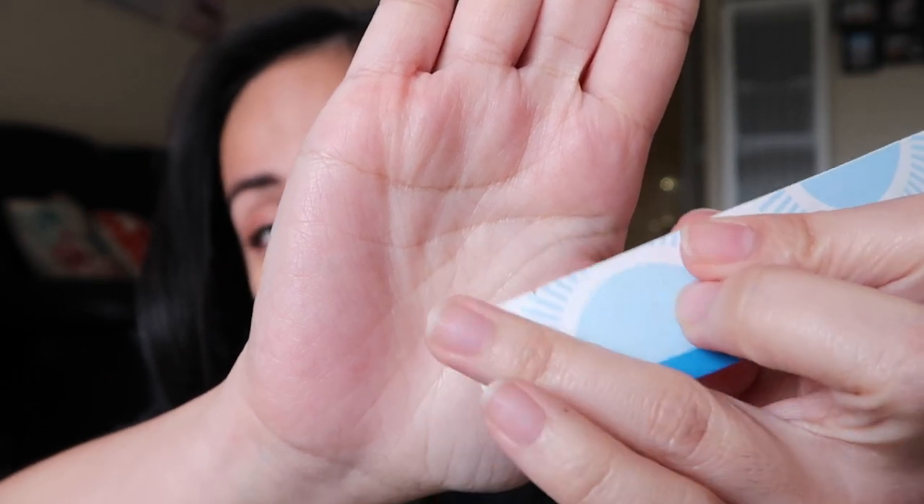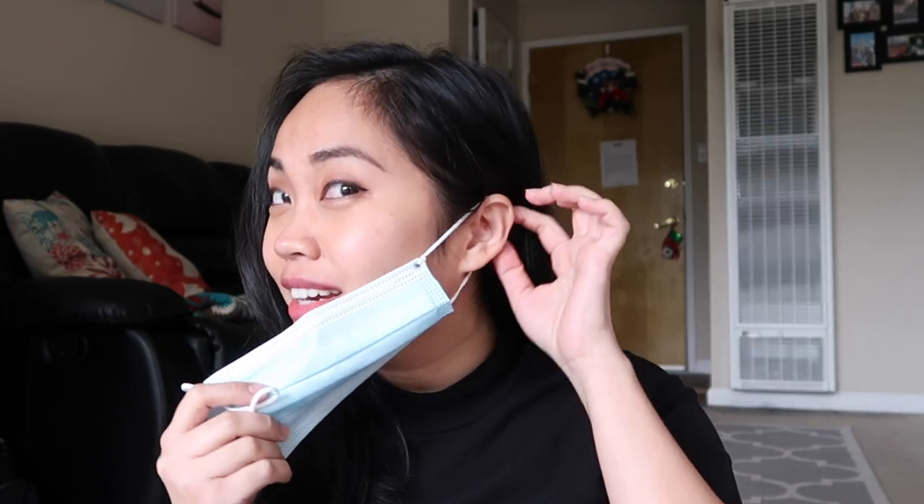Blunt the corners just so you don't hurt yourself when you try to reach for it in the back. Hopefully these things can help you survive a full day of wearing masks — it does hurt right back there. Save your ears because we're gonna be wearing these for a while. Hopefully this video helps you, and stay safe everybody, bye!